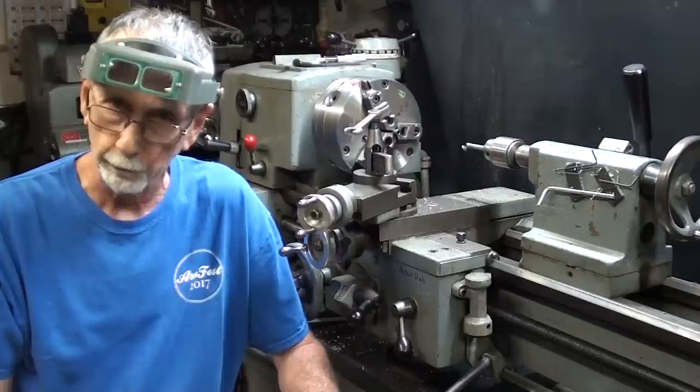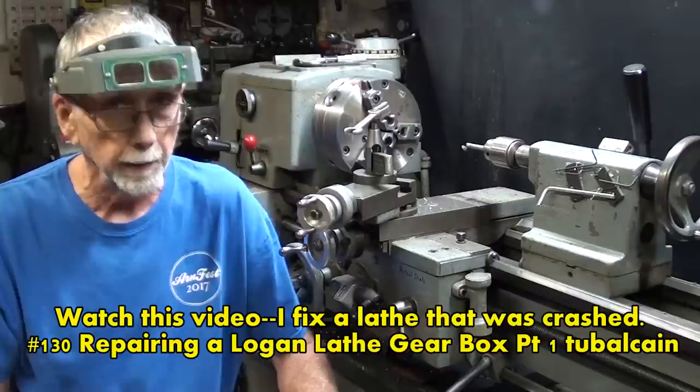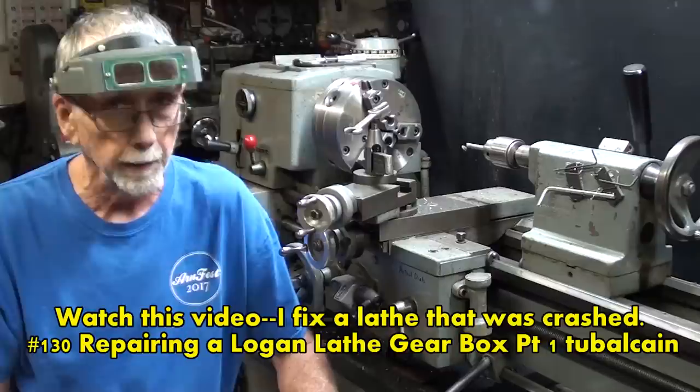A word to the wise: never leave your lathe running unattended. Do not go to the bathroom while you're in the middle of a cut. I hope this little video helped you to be careful with your lathe so you do not damage it with a crash, and that you understand the various methods manufacturers use to help prevent that. So long for now.